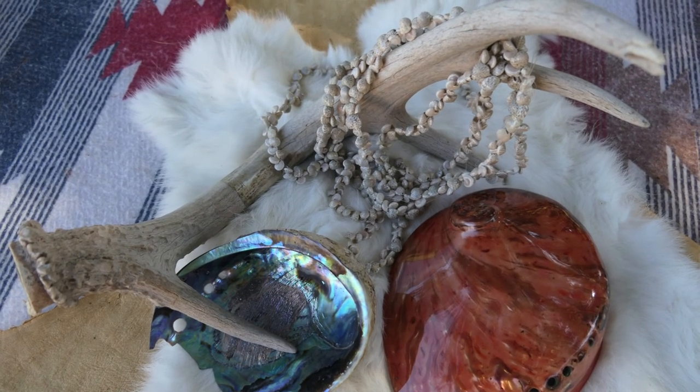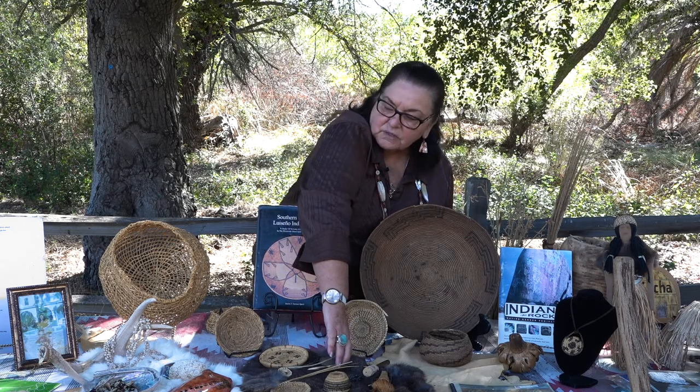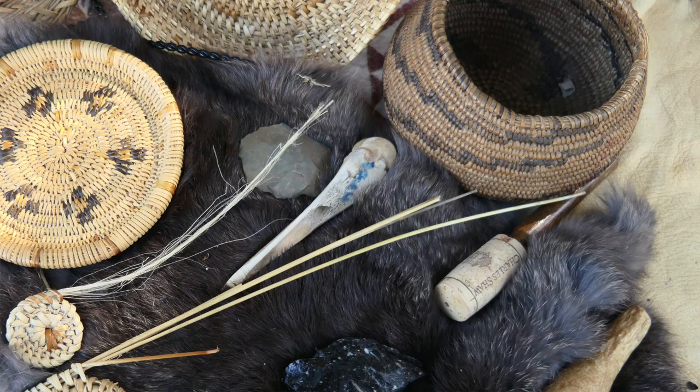We also have the deer antler here. Out of the deer antlers, sometimes we'll make awls with the points. But this awl here is from the femur of the deer — that's the front of the deer — and we use that as an awl for our baskets.